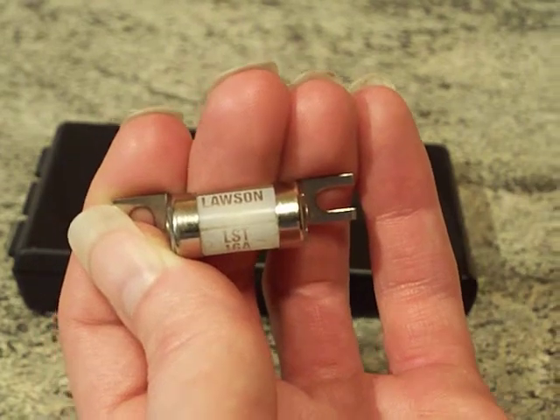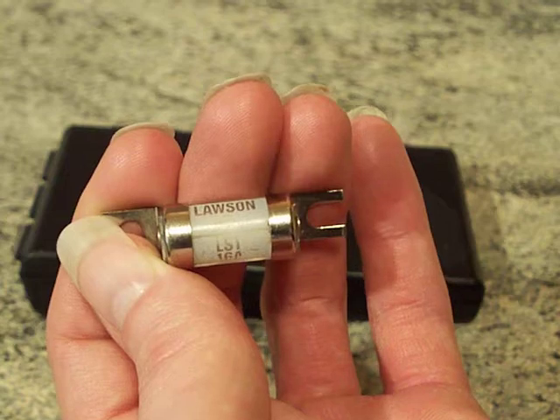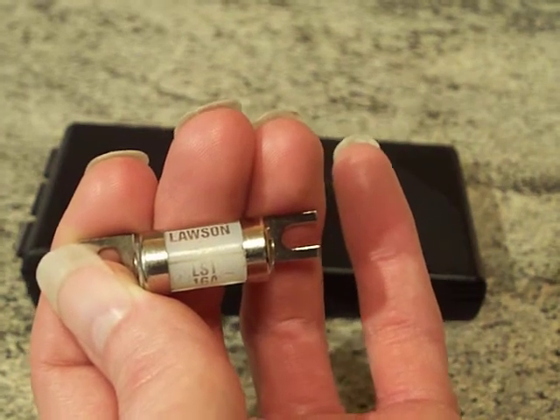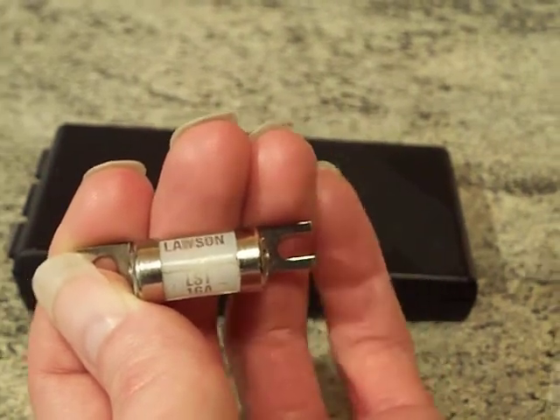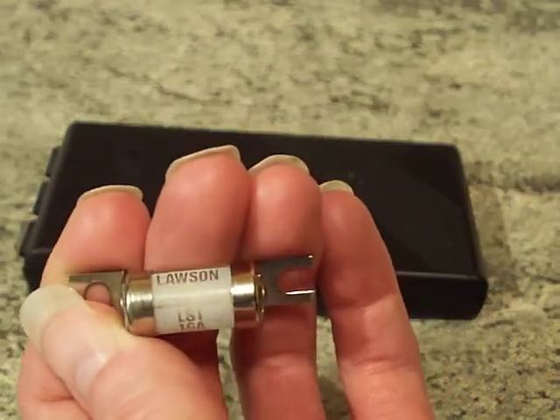You can get other lettering prefixes for industrial applications — they'll have something like NIT on them. But the ones for street lighting cutouts have the lettering prefix LST.